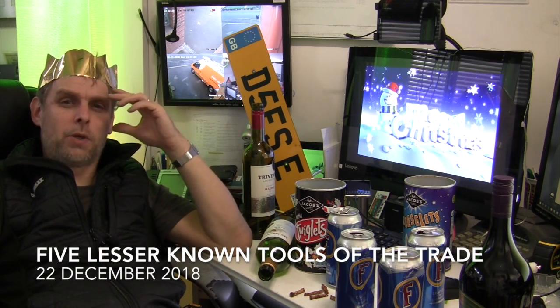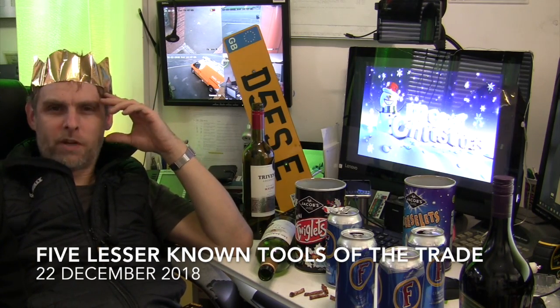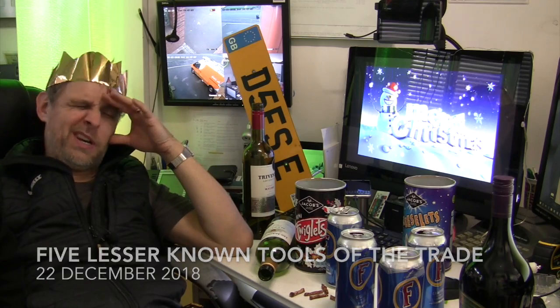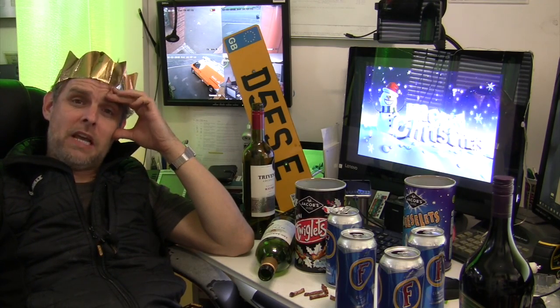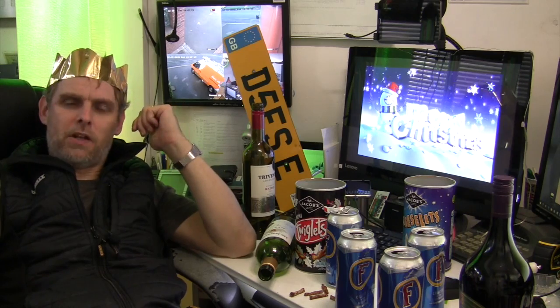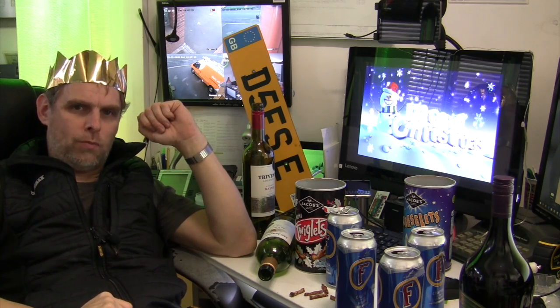Hello, it's David from David Sabre Electrical, and I've finally broken up for Christmas. Hooray! Which explains the hangover, but I'm still going to put together a video for you today of five indispensable items for any electrician's toolbox.